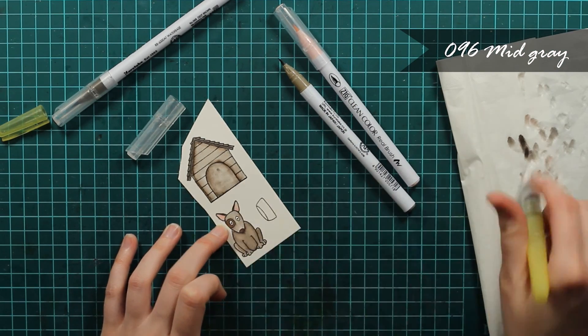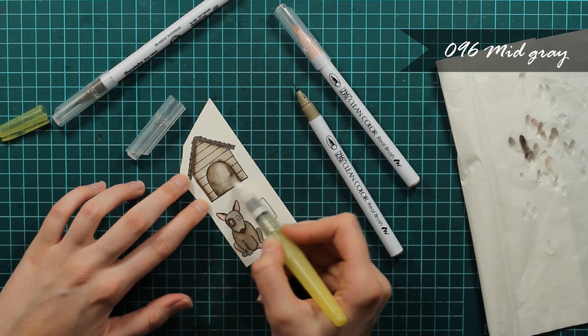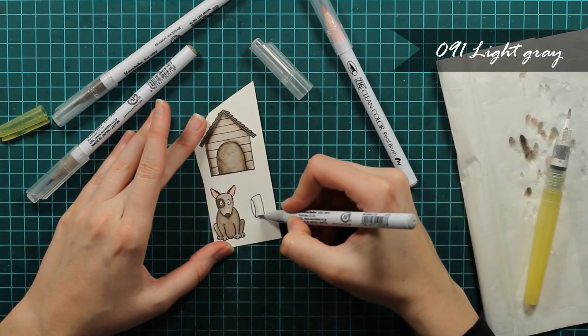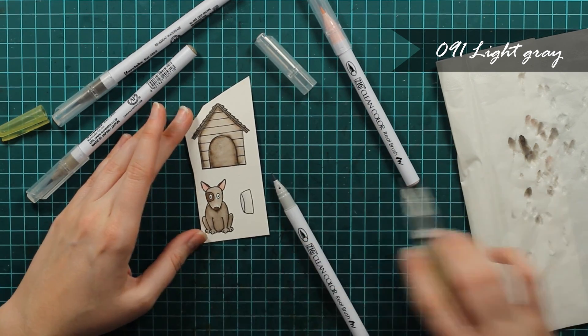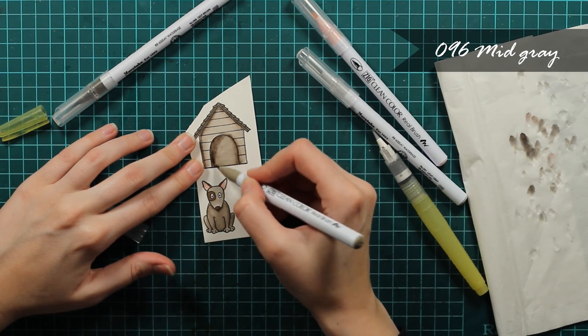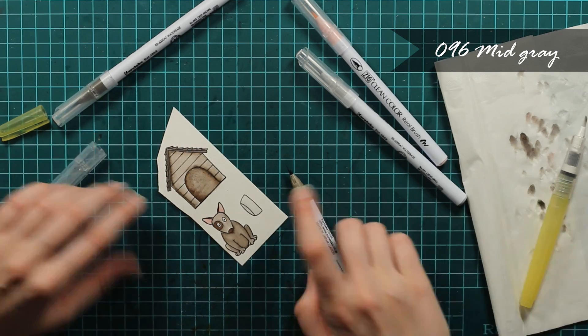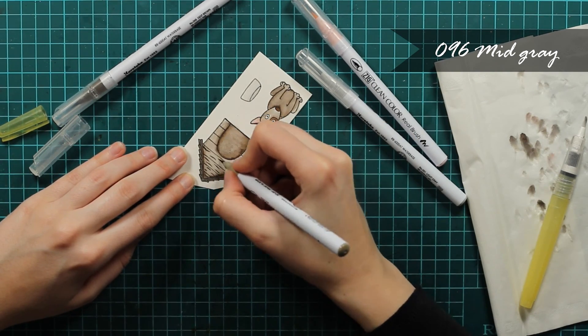You can see now it doesn't look really dimensional, but when I apply more and more color it will begin to look like it has that dimension that I want. I'll just use this gray to color the pot in — that will be really quick. And I'll apply some more color on top with the door because I want it to be a bit more dark.